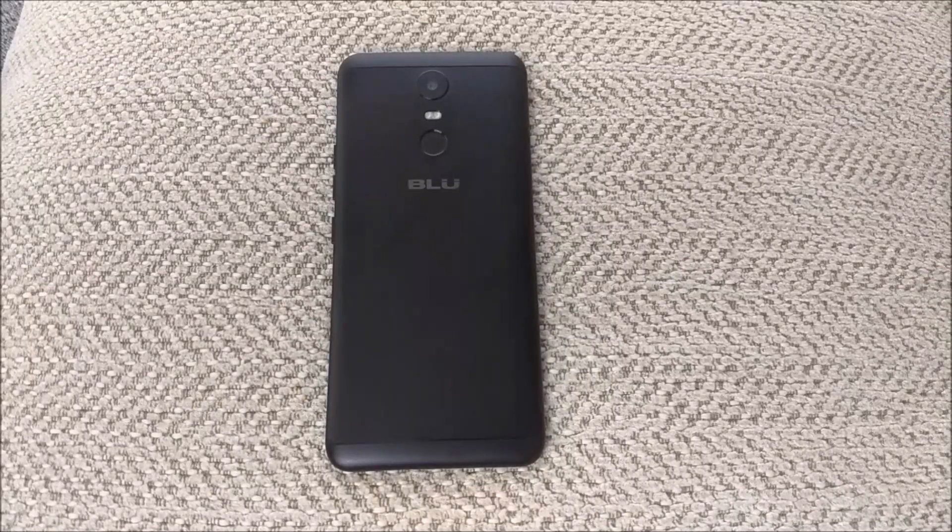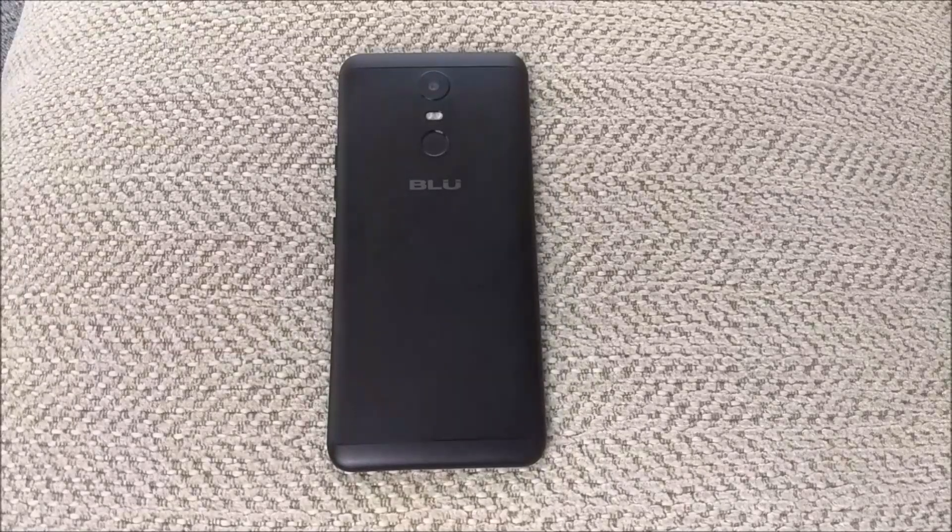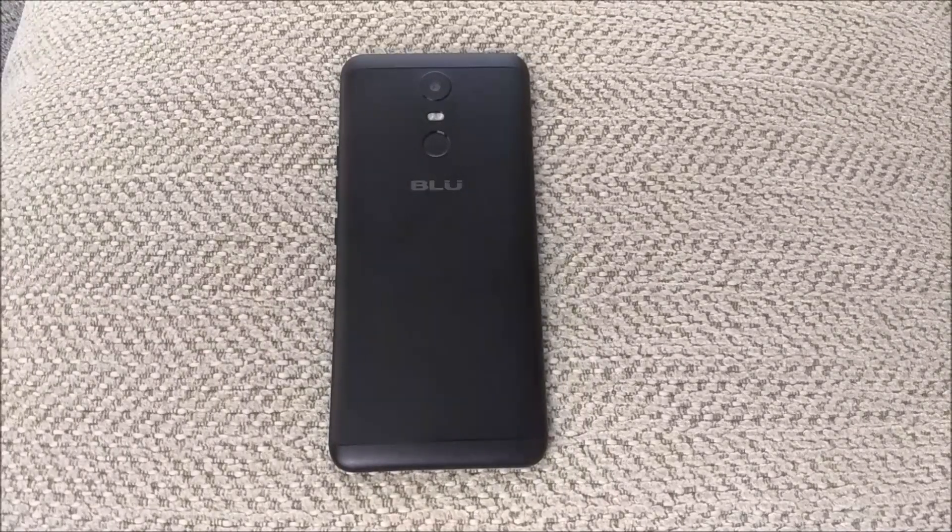What is going on everybody on YouTube, Max Rock here with a brand new video. This is going to be the first impressions of the BLU Vivo One Plus. I had this phone for about a few days now. I got it at Best Buy for $159.99, basically 170 bucks with taxes. It's a pretty cool phone.